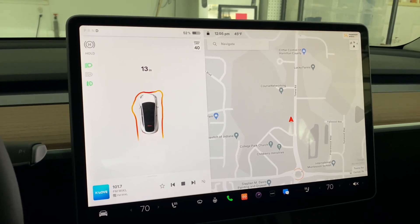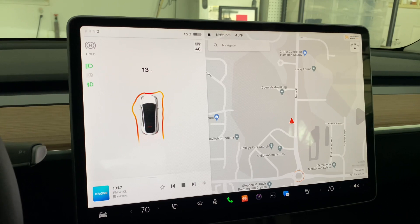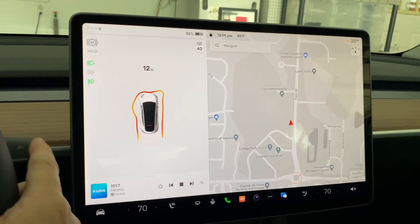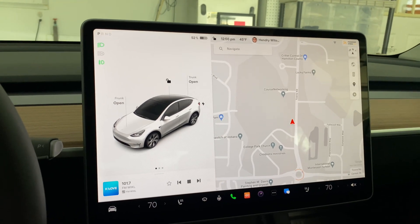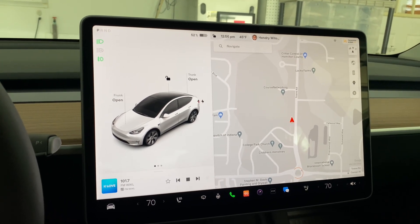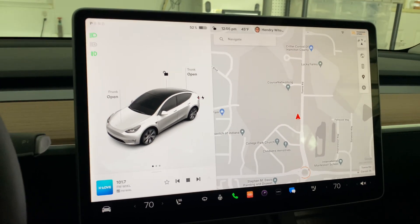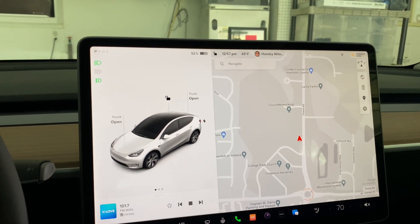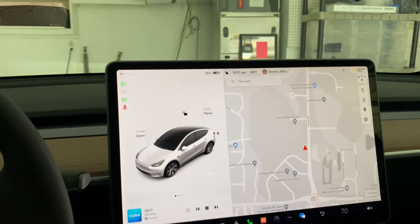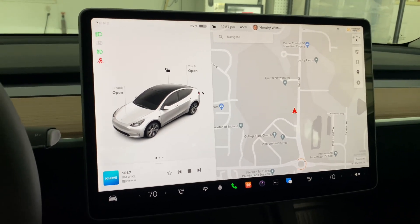That's the park assist. Alright guys, let me park first. I've never asked this before — if you have not subscribed to my channel, I'm just a beginner here, but I'm going to start doing all these Tesla features. If you can subscribe, like, share, and comment, I appreciate it. Alright guys, ciao!